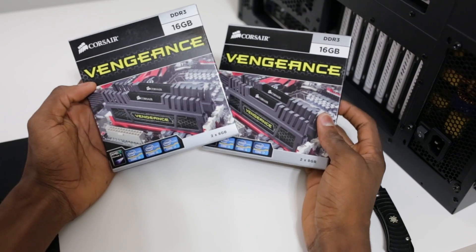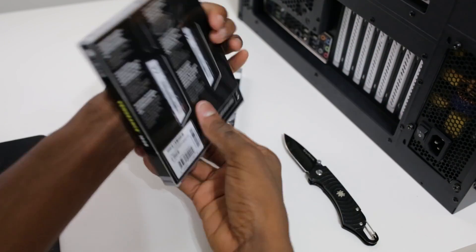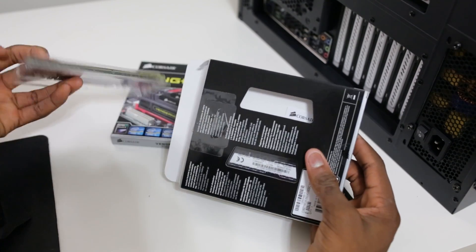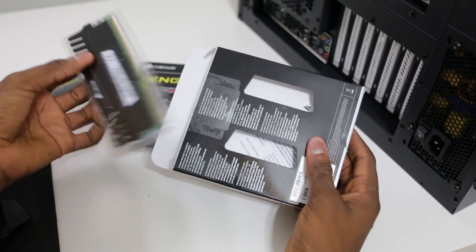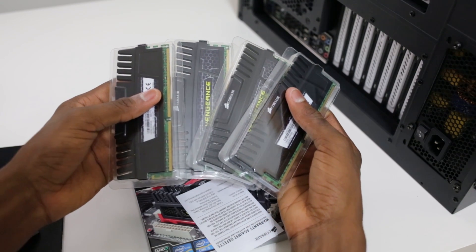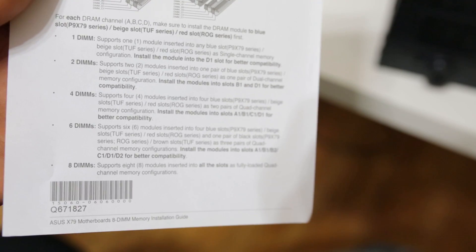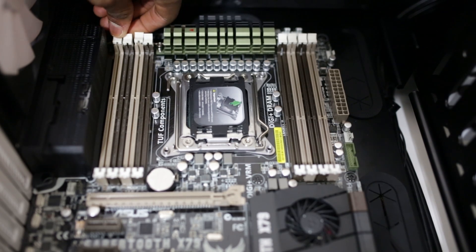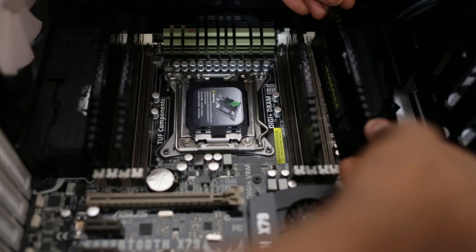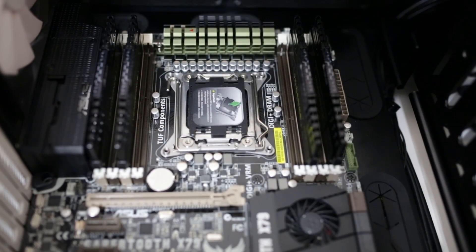Next we'll break out the RAM — 32 gigs of Corsair Vengeance RAM running at 1600MHz. It's enough RAM to give Adobe Premiere and After Effects plenty of room to breathe. This board has 8 RAM slots and this is only 4 sticks of 8GB each, so if I ever need to upgrade to 64GB in the future I have 4 slots open. The motherboard's paperwork shows the best place to install quad-channel memory with 4 DIMMs. RAM installation is probably the simplest part — you just pull back the plastic tabs and seat the memory sticks into place.